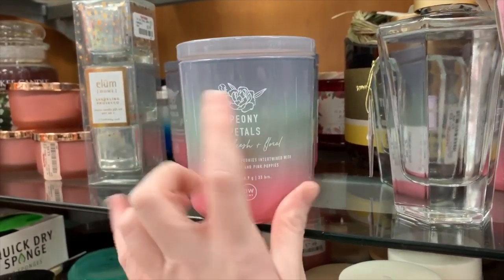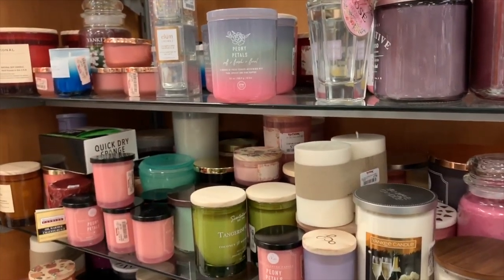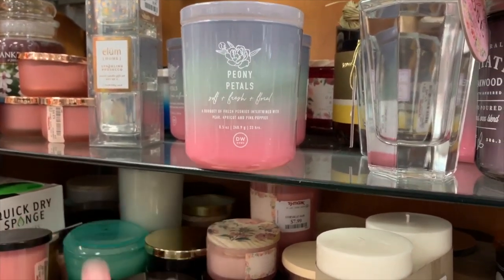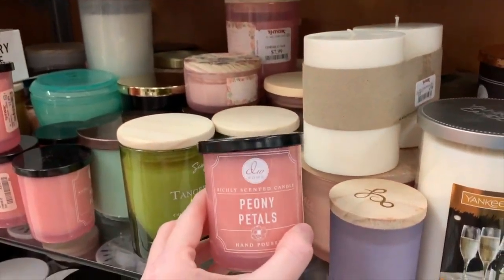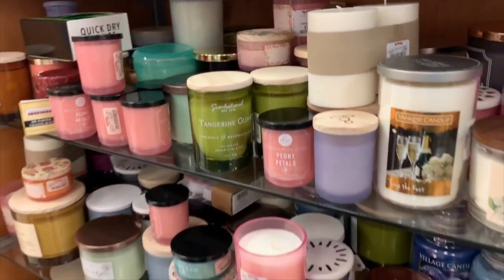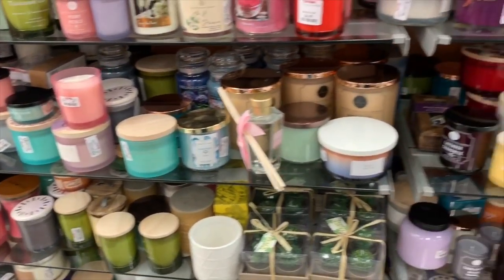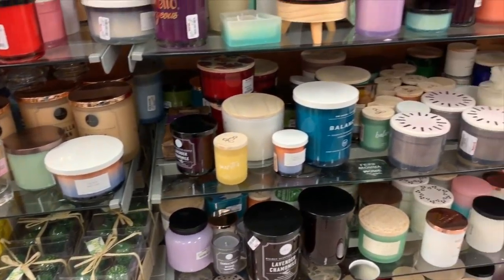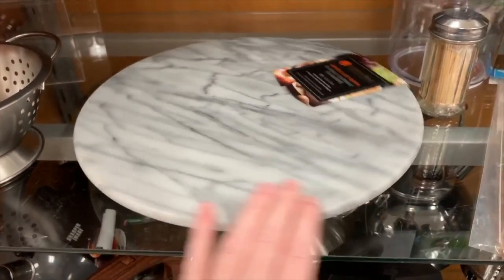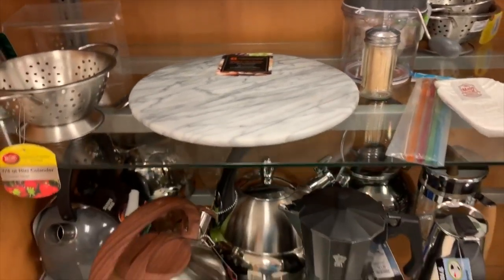These are cute, but that's not my favorite smell. If you're ever at TJ Maxx and you're looking for candles, always go for the DW Home brand because it will smell up an entire house — I'm not even kidding. It works so good, just as good as any Bath and Body Works candle. I really love this marble lazy Susan — it would go perfect on my coffee bar.